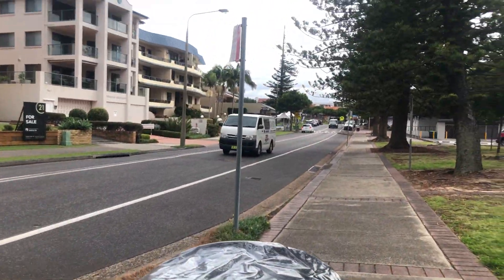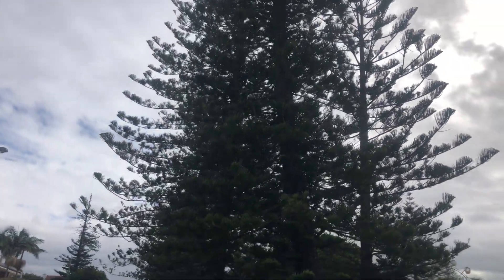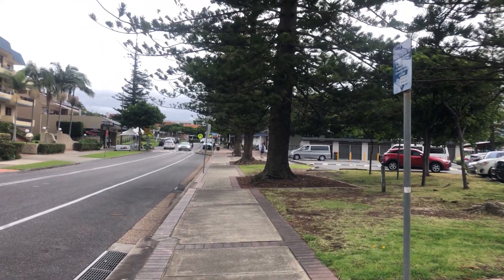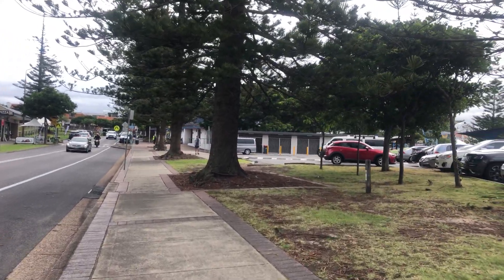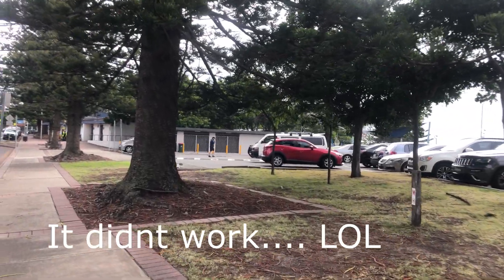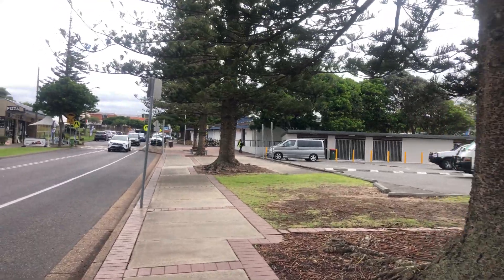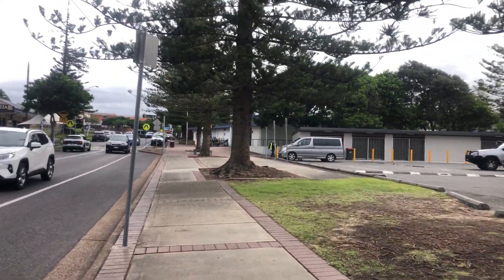Definitely getting used to this new gimbal with the angles — now you guys are looking at the sky! I need to spend a lot more time just working on it. I'm really hoping that the wind muffler thing I've got on it — it's like a furry thing — hoping that it keeps the wind out of the mic. I'm hoping that the sound quality is a lot better now with all of the mic and equipment that I've bought. But who knows? I guess I'll know when I edit this!